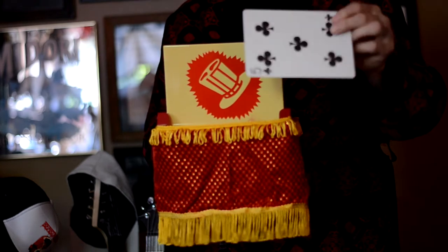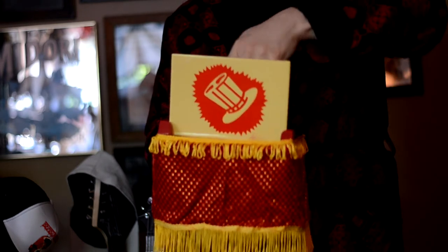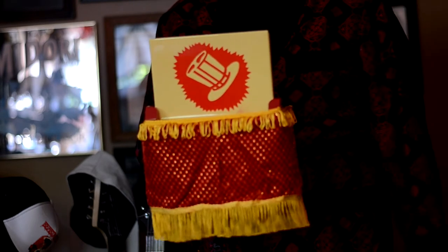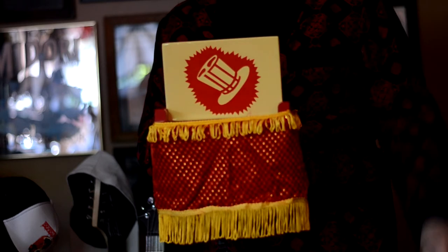What the trick is, is you take the jumbo card and put it between the boards like so. You snap your fingers and the card vanishes.